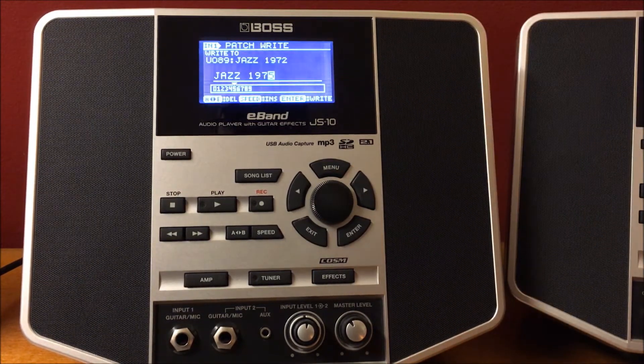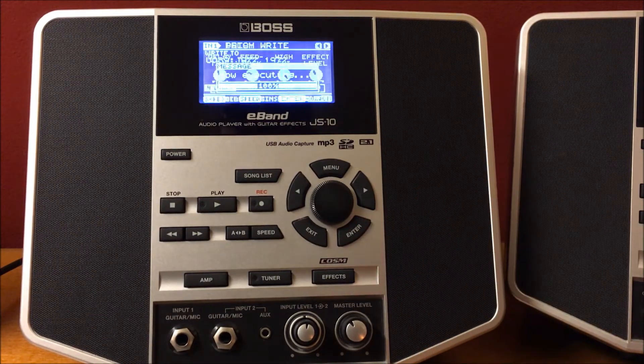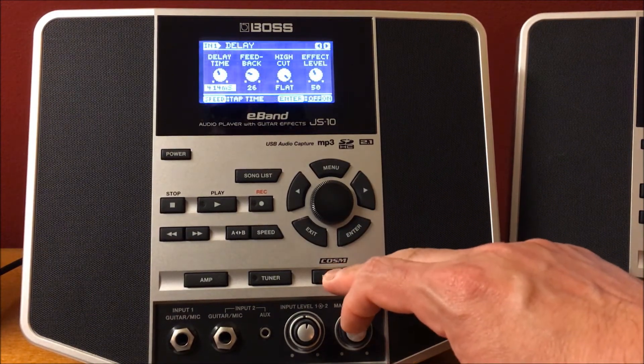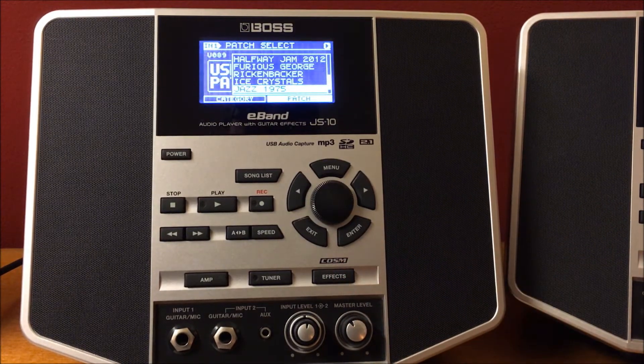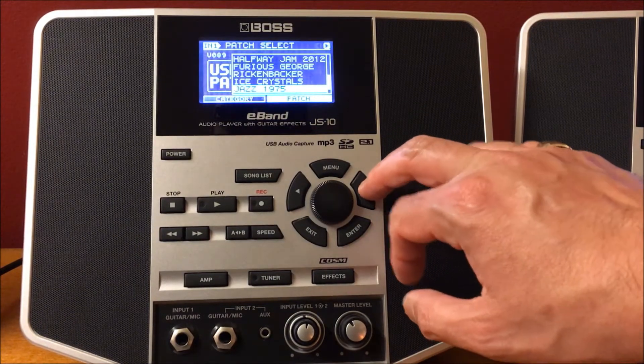See where it says Enter — I'm going to hit Enter right here. Then you come back over here and there's the tone patch — it's now called Jazz 1975. Again, real quick, let's go into it.